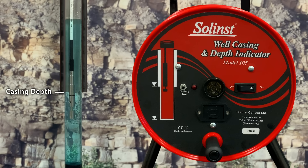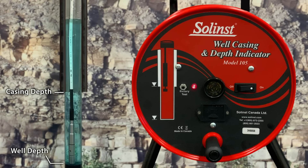Next we'll show the model 105 probe total well depth indicator function. The probe is lowered slowly and steadily right to the base of the well or borehole. At that point, the probe plunger is depressed, causing the Solence Alert and indicator light to beep and flash at a much slower rate than the casing detector function.